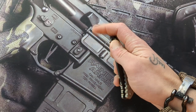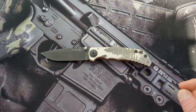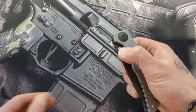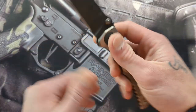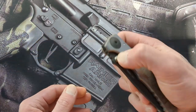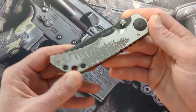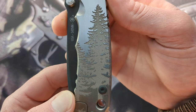Today we have an awesome overview to do, something I am really excited about — this is kind of one of my pride and joys. This is the Spartan Harsey Folder, the 2021 Fur Tree Special Edition. This is the four-inch in S45VN with that coated blade, and you have the nice Douglas Fir trees on there.